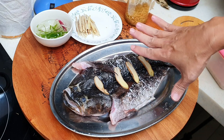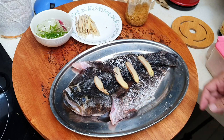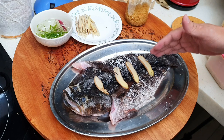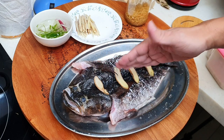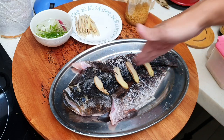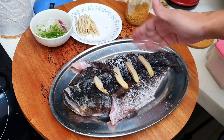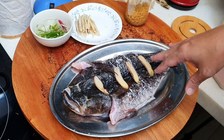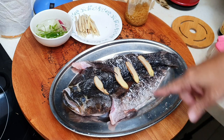I butterfly the fish so that when it's cooked, it's going to flip out like that. How do you butterfly the fish? It's actually not difficult. You just cut it right beside one of the main bones, but you don't cut it through. And I found this Sun Hock fish from the seafood truck this morning.